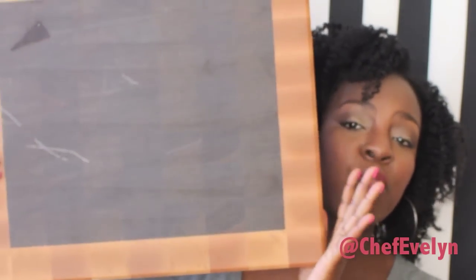Hey family, it's your girl Chef Evelyn here. I want to come to you today to offer you a great deal. The wonderful owner over at Lone Star Artisans sent me — are y'all ready for this — the most beautiful cutting board you have ever seen.